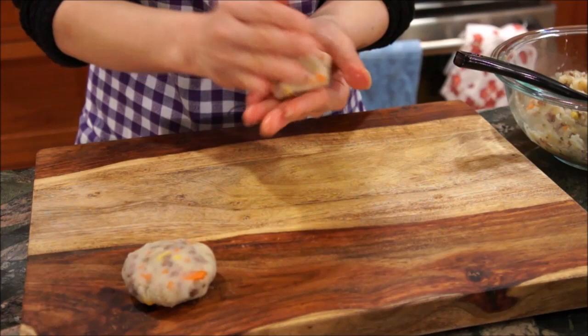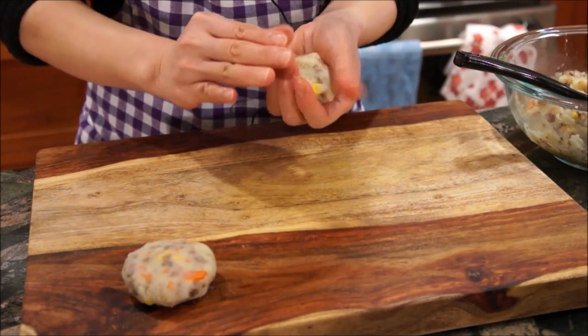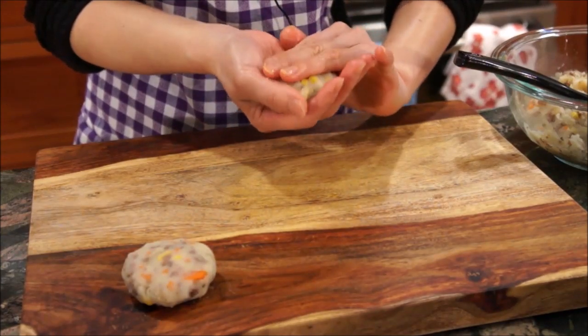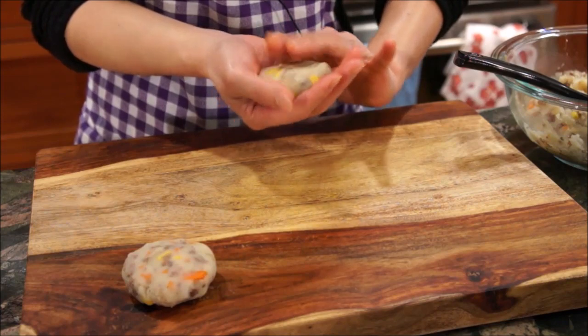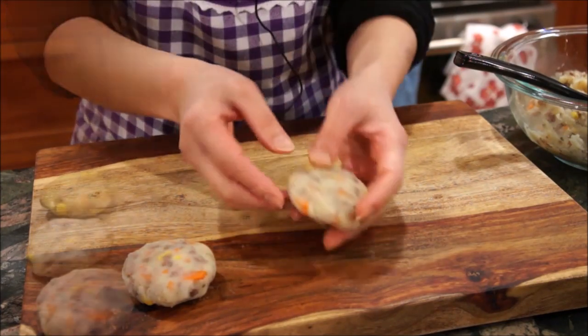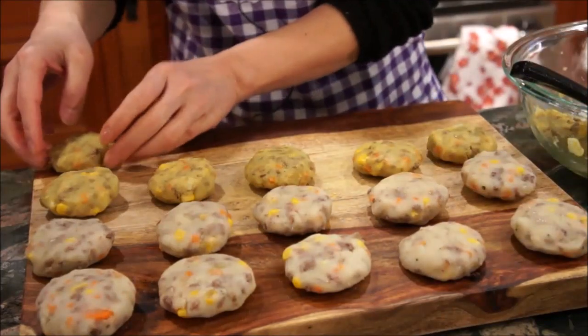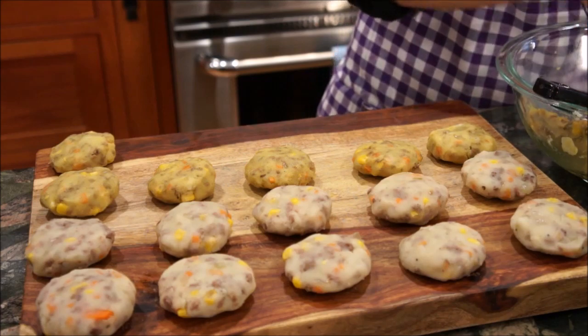Pour a palm-sized amount and mold it into a patty with your hands. You will want to make sure it's nice and tight so it will not fall apart later on. You will notice that we also have a more yellow-tint patty, which is our sautéed mixture with curry powder in it.